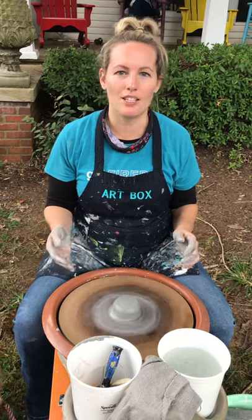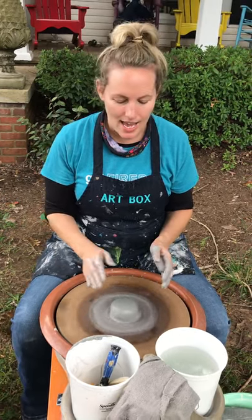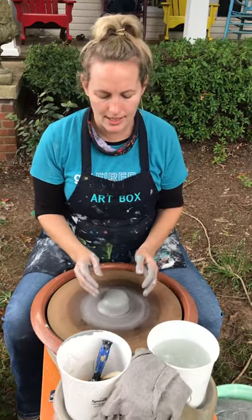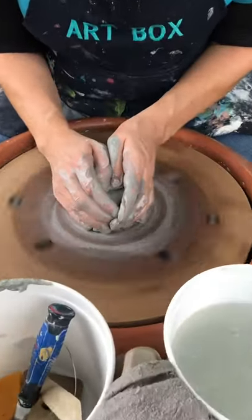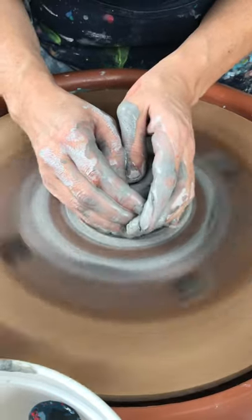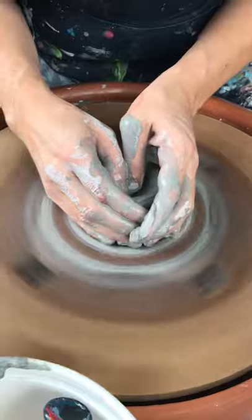You can go online to artboxceramics.com to sign up for the classes. We've prepared this clay here, got it pretty well, nice and centered. And we're just getting ready to open this up a little bit. Perhaps we will make a nice vessel, small bowl, maybe a little soy sauce dish today. The clay will let us know what it's going to become.